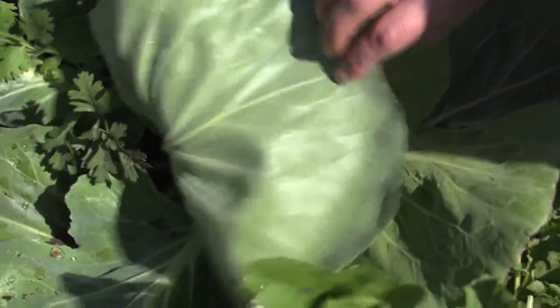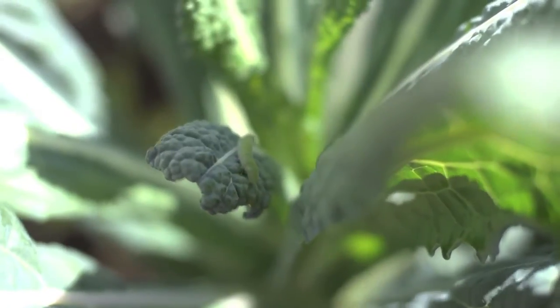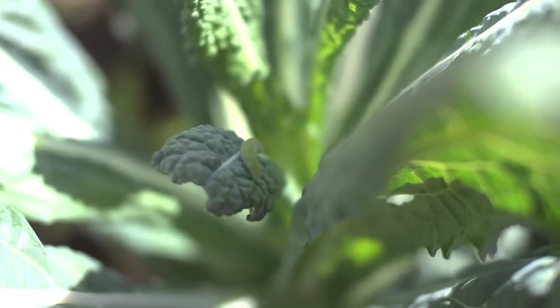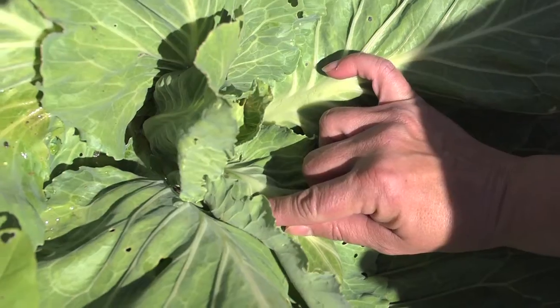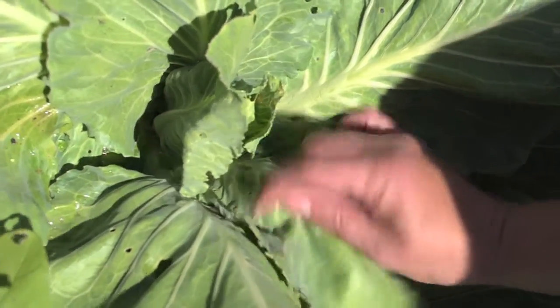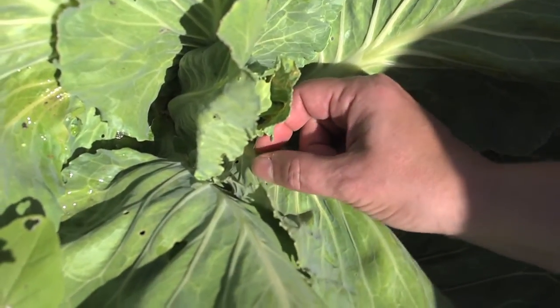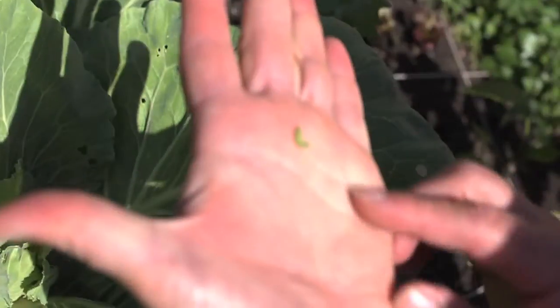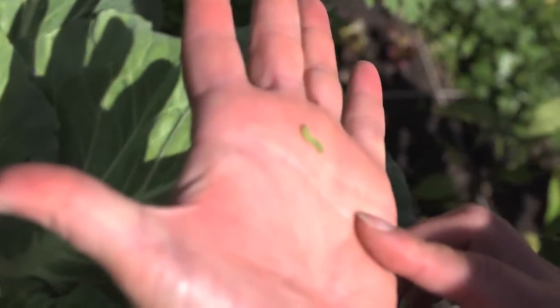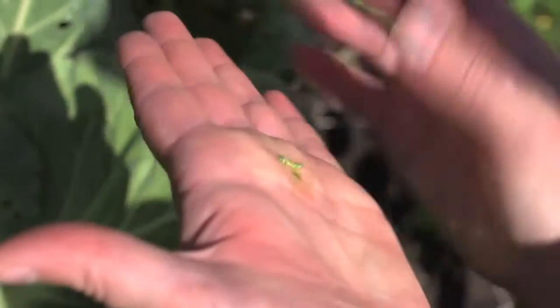Some insect pests are brightly colored to warn predators that they might taste bad or they're dangerous. They've evolved that way, and some have evolved to really blend in with their surroundings. So you'll notice this little cabbage worm looks very much — has the same coloration as the cabbage. I'm just going to pick him up. He's kind of fuzzy. That's what that guy looks like, and he is not good for our cabbage. So as cute as he may be, I'm going to squish him. Eww!